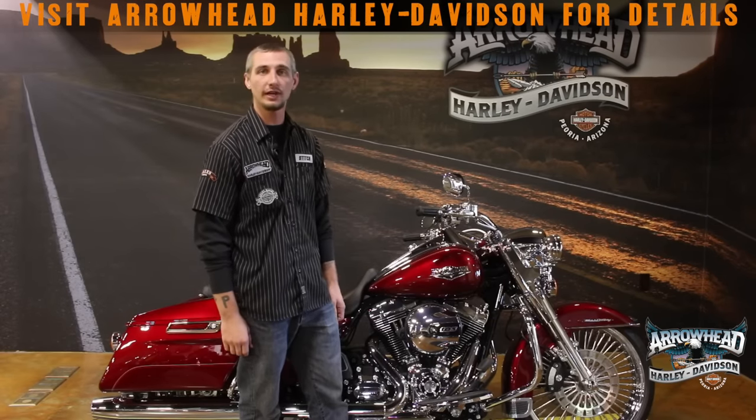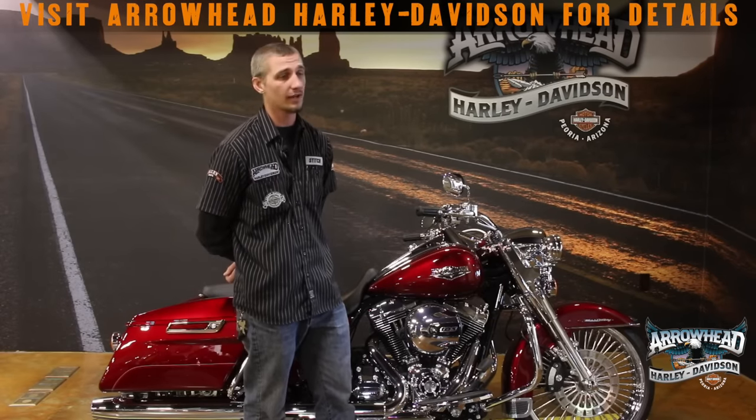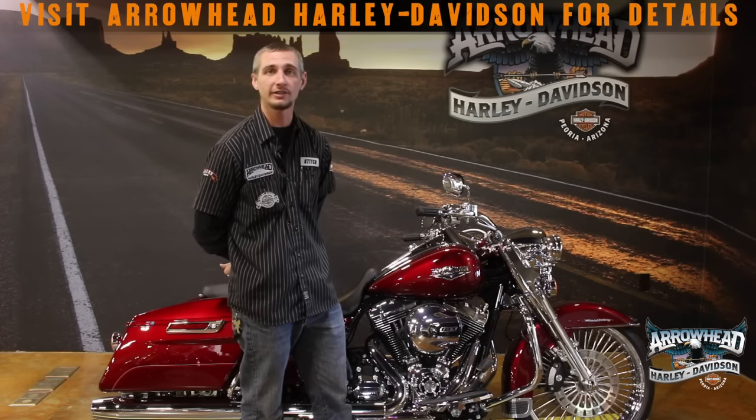Thanks for joining me, guys. This is the 2016 Velocity Red Road King. My name is Stitch, and we'll be more than happy to take care of you down here at Arrowhead Harley-Davidson.